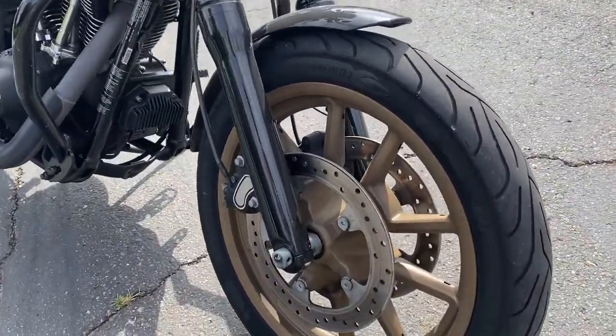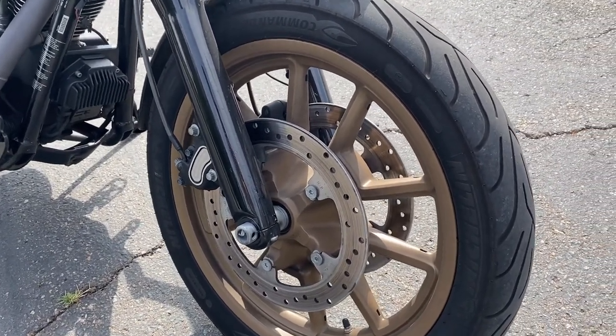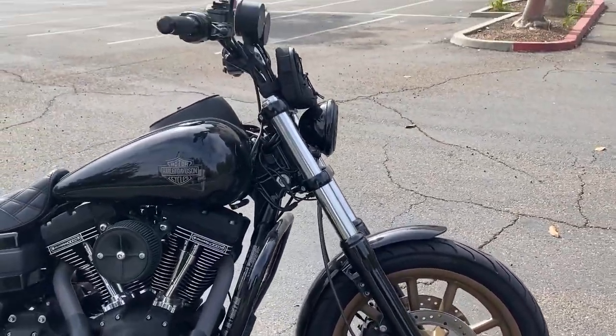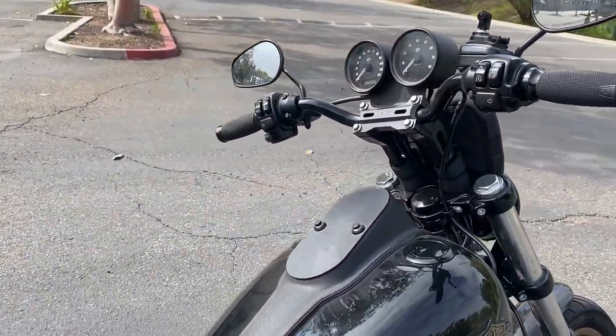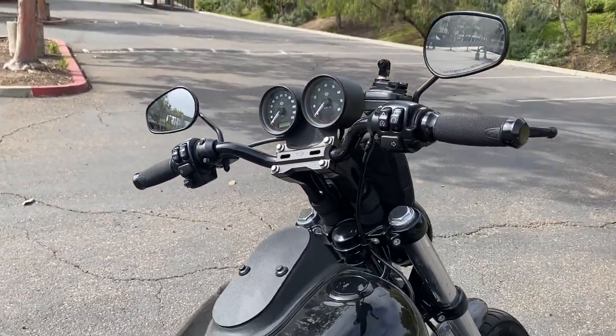It also came with dual calipers in the front, which gives a lot of braking power. It came with the poop-brown mag wheels that are special to the Dyna Lowrider S. It also comes standard with ABS, and it also has cruise control — I don't think any other Dyna has cruise control; a lot of people don't know that.